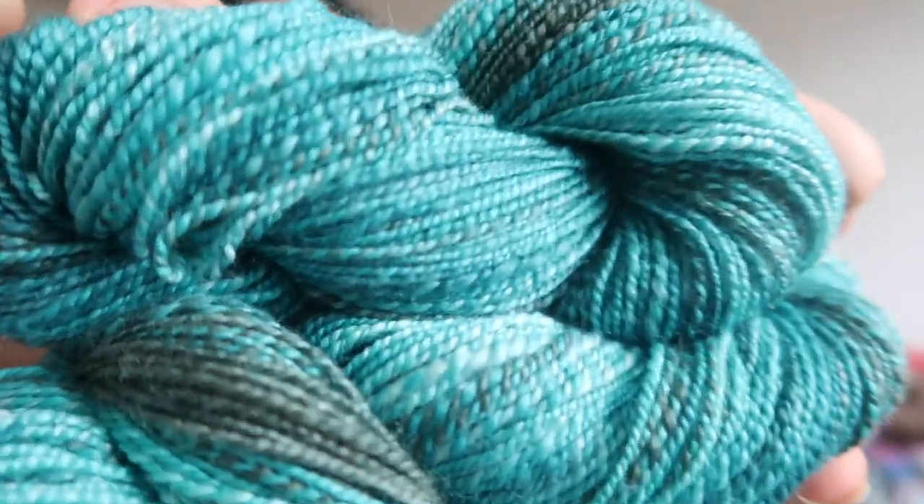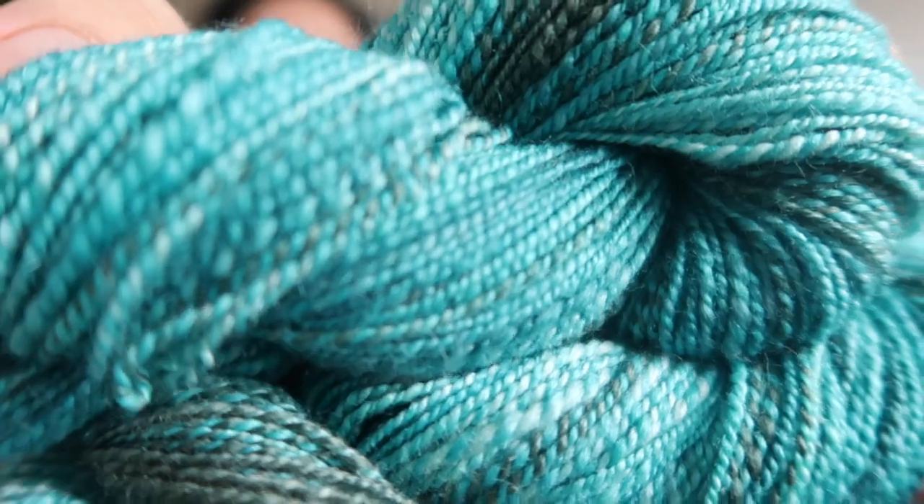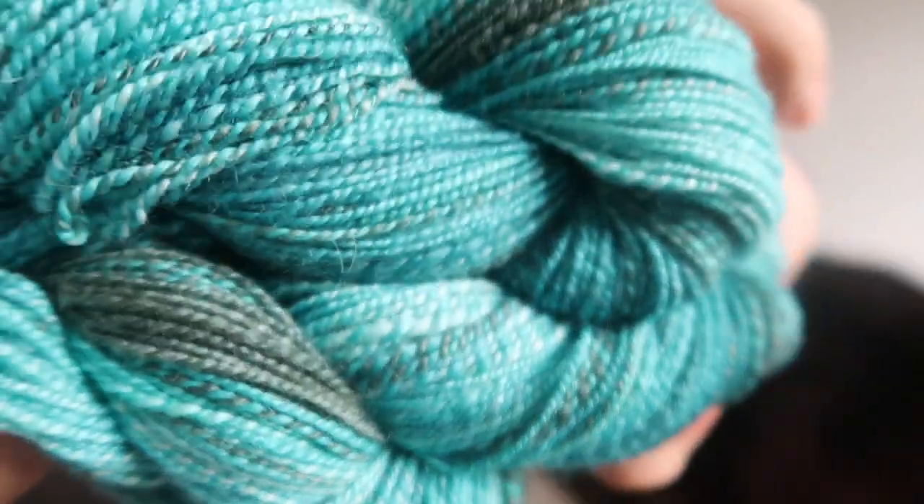Experimenting with that higher twist in the plying — I really like how this one has turned out.